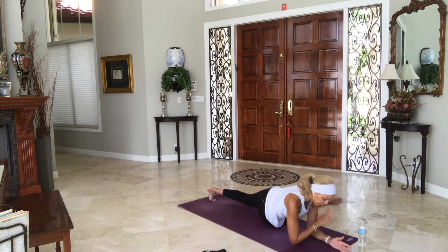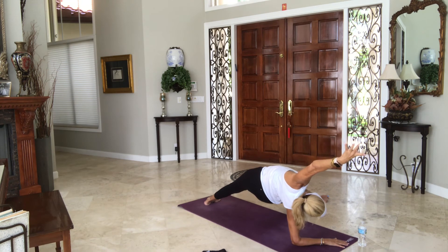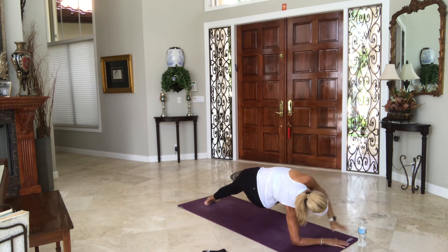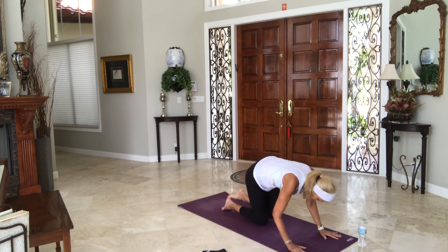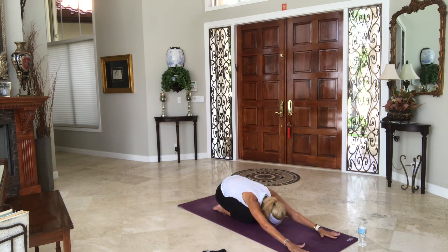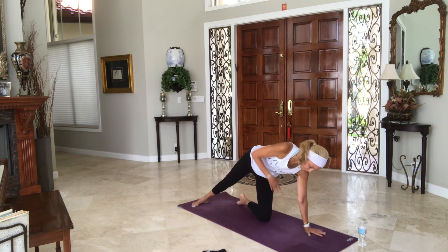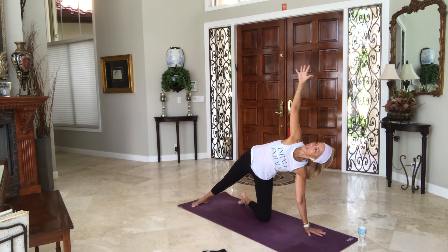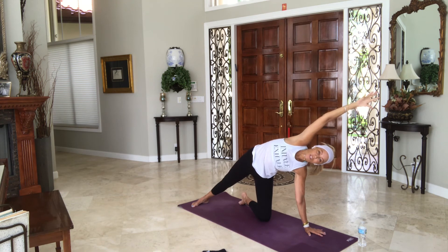Tuck your left toes underneath you, bring your right arm back to the floor, then pull your hips back up. Bring your left arm down, bring your right knee down. Spin it forward, lift it up. Exhale, round and curl to your chin. Then release the knee to the floor — sit back, child's pose. One more time. Inhale to your knees. Take the right leg behind you. Spin onto your left arm, right foot is down, lifting up — maybe your arm comes up and over. Feels really good in the side body.